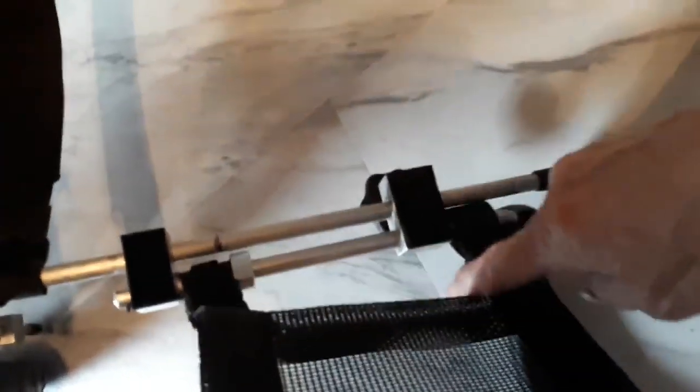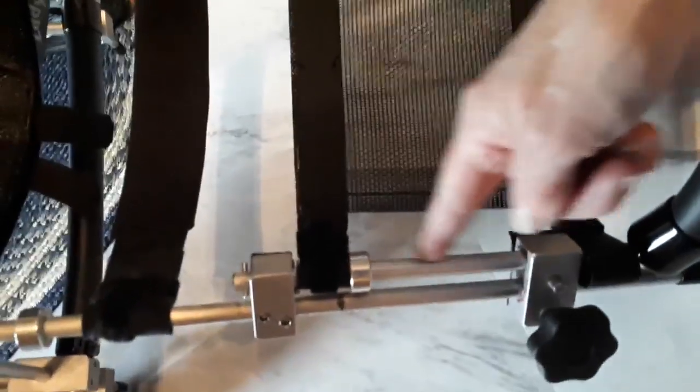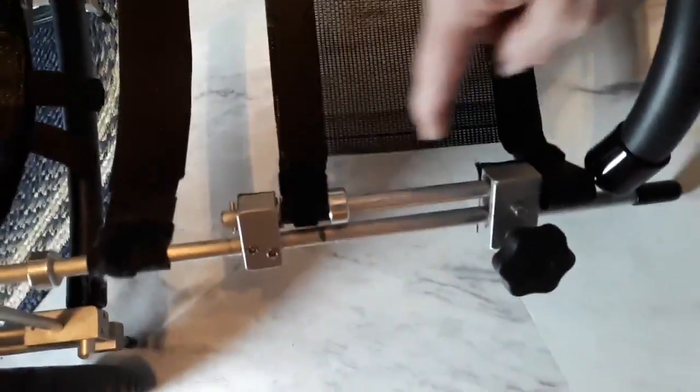It spins on this rod, but it doesn't spin on this rod. This is the part that's seized. This one swivels just fine,